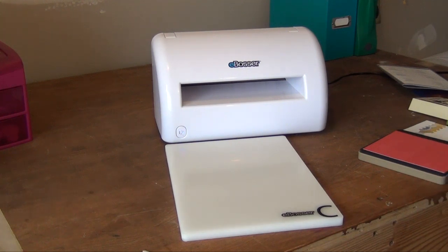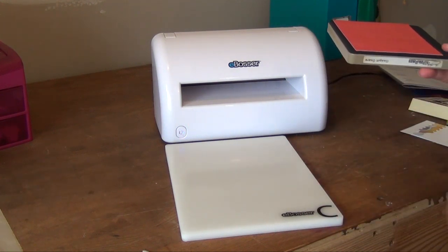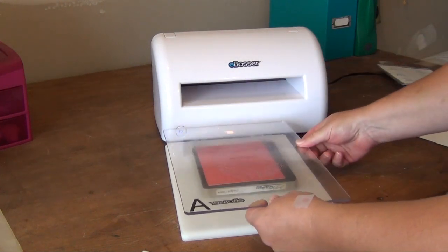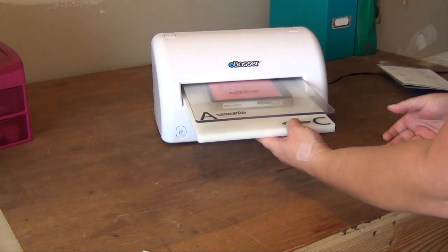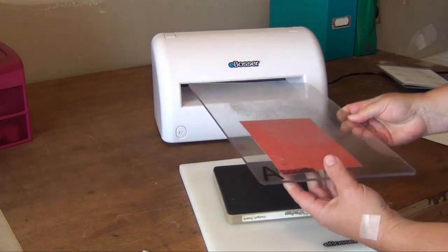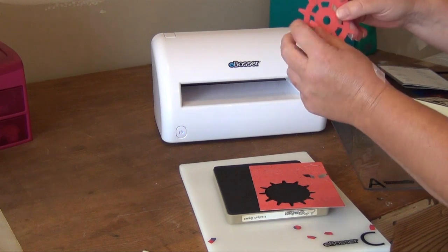The next thing I'm going to show you with the eBosser is how to use a Sizzix type die. These are your thicker dies — they have black foam on top. The sandwich for the Sizzix type with the eBosser would be your C plate, then the die with the paper on top, again with the black facing up, and then the A plate. Make sure everything is even when you put it in, the machine grabs it and pulls it through. I've used the Tim Holtz gears die — as you can see, a nice perfect cut, everything comes out beautifully.